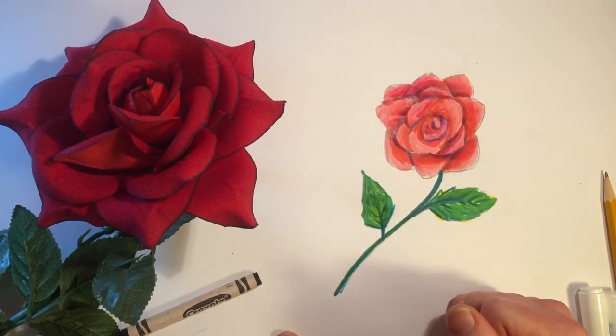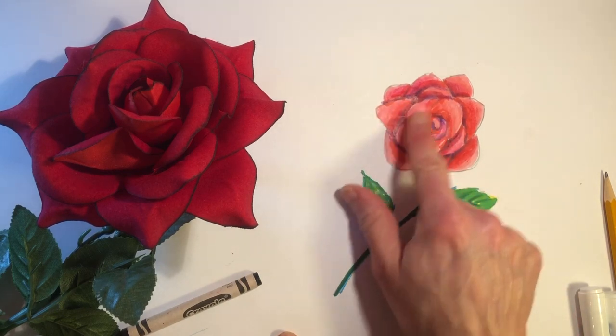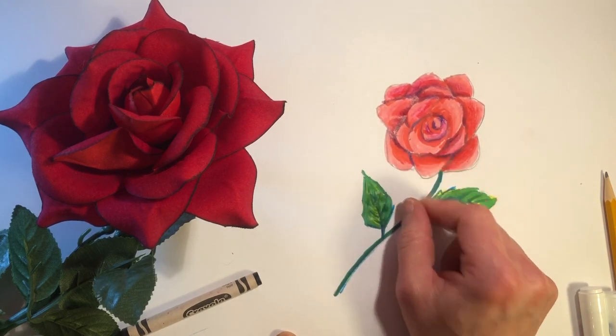There's one of my roses — very simple design. Just overlap the leaves of the petals. Thank you.